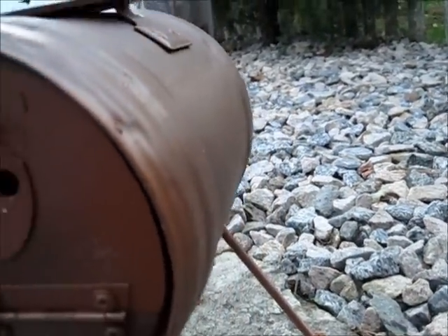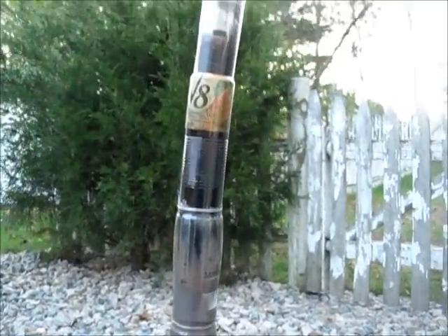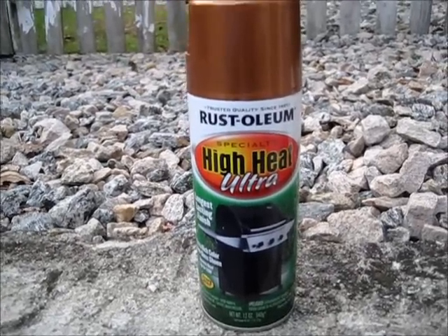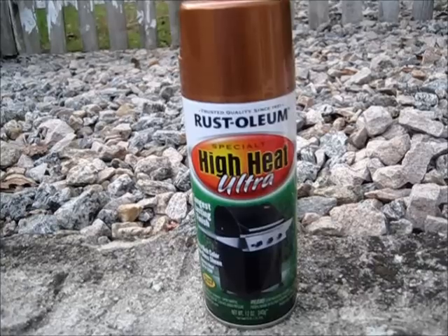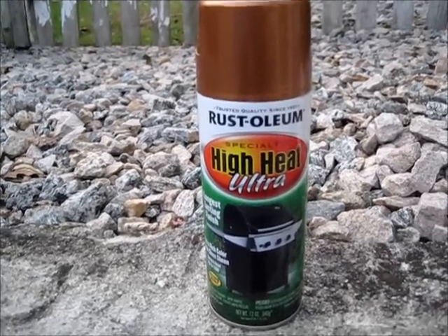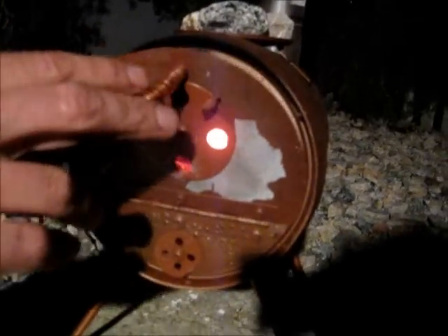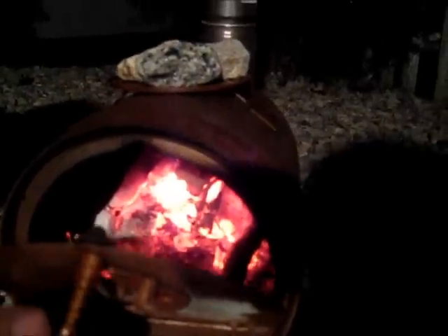Burn it for a couple more hours and you should be able to trust it in a tent. This would be the product I purchased to paint the stove with — it was gorgeous, but in actuality it's mostly burning off. If you leave both vents open after you've loaded the stove, it burns for about an hour and a half. If you close the bottom vent and leave the top vent open about halfway, it'll burn for two and a half hours. It's very hot and burns pretty much completely with very little ash on the bottom.